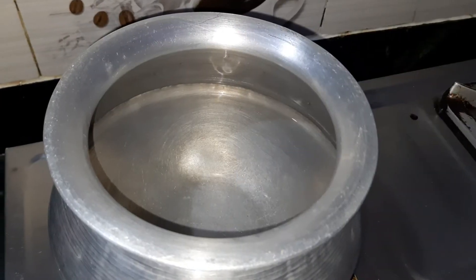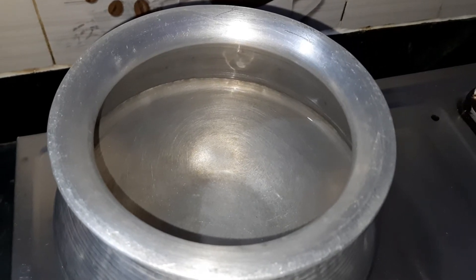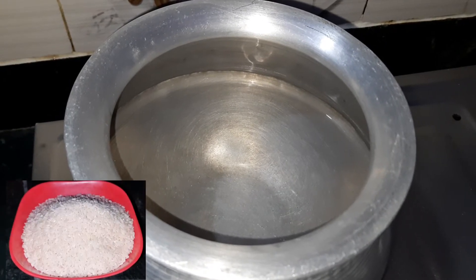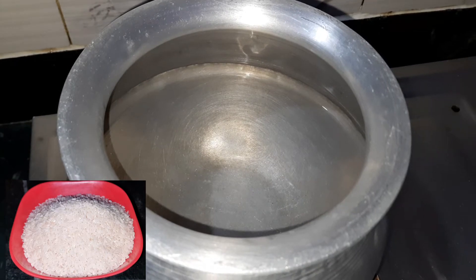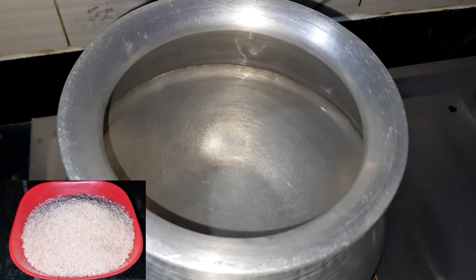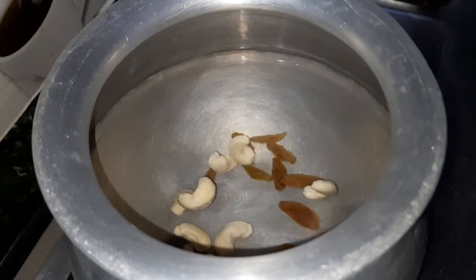We will show you the easiest way to make the Bashanti Pulao. For this, we will start boiling some water in a big vessel. The quantity of water should be double the amount of rice. As we have taken 250 grams of Gobindabhog rice in a measurement bowl, in the same measurement bowl we have taken double the quantity of water.